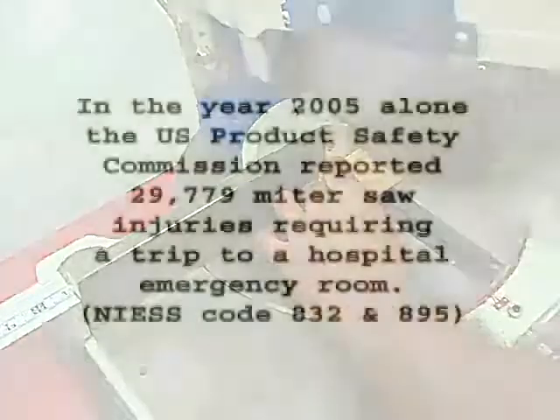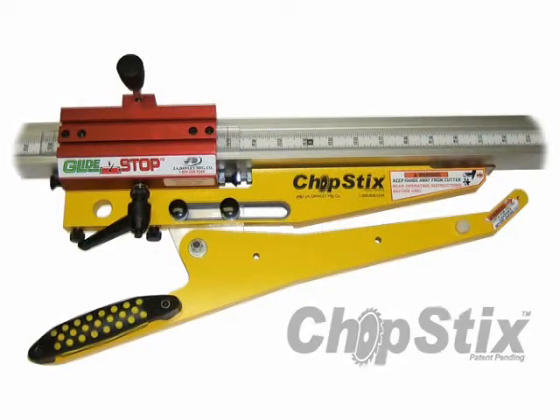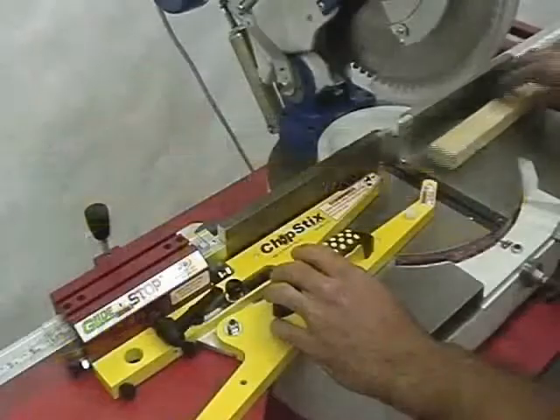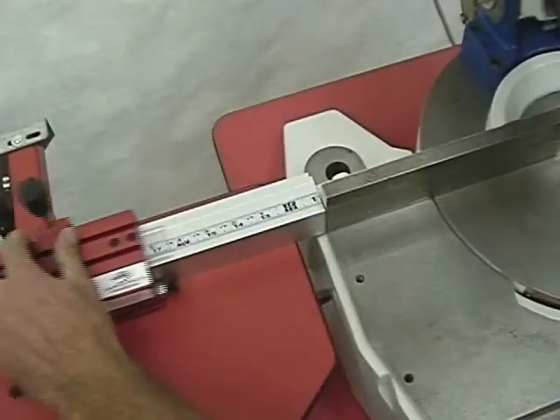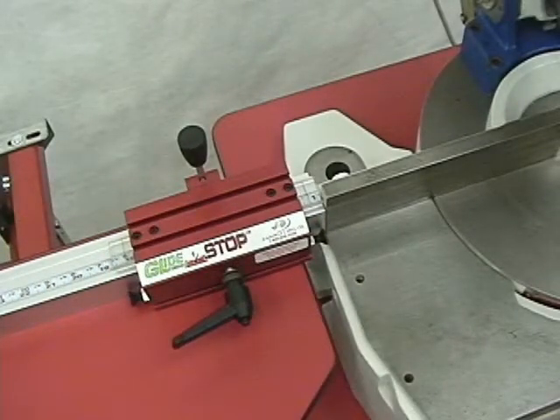In the year 2005 alone, the U.S. Product Safety Commission reported 29,779 miter saw injuries requiring a trip to a hospital emergency room. Glide stop's chopsticks accessory now makes possible the safe and accurate machining of smaller parts — both 90-degree cross cuts and miter cuts. By extending the contact point of the stop, a stop can now provide precision measurements not possible before, by safely reaching beyond the stop system's own guide fence.